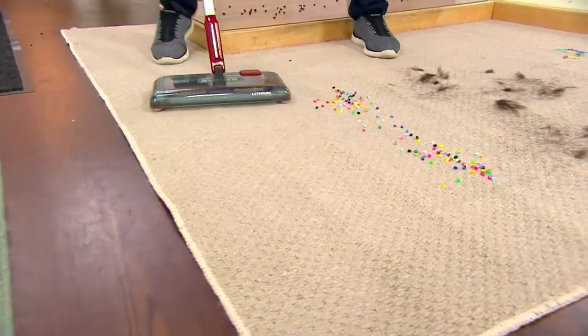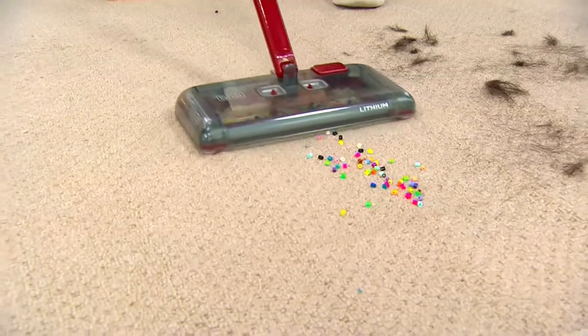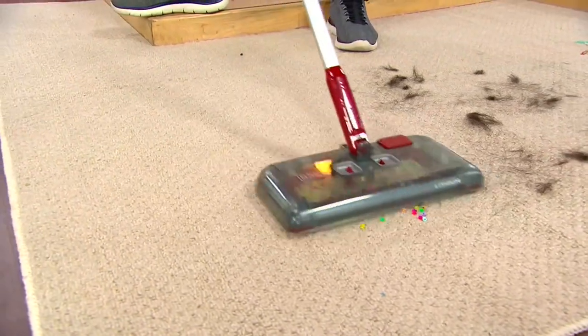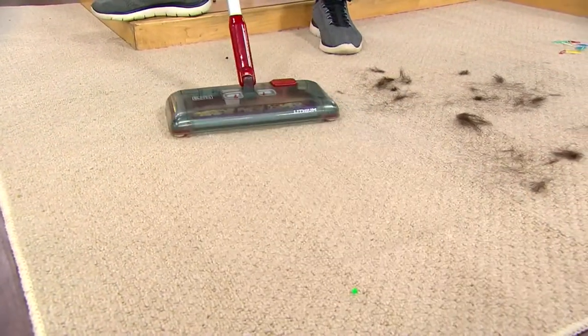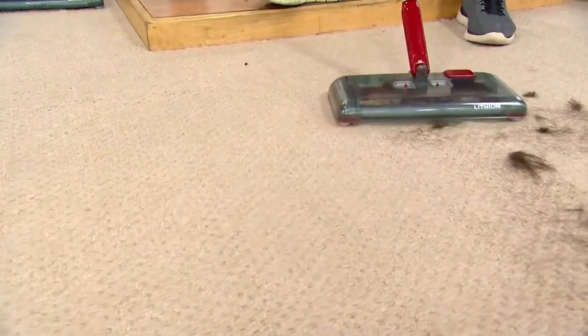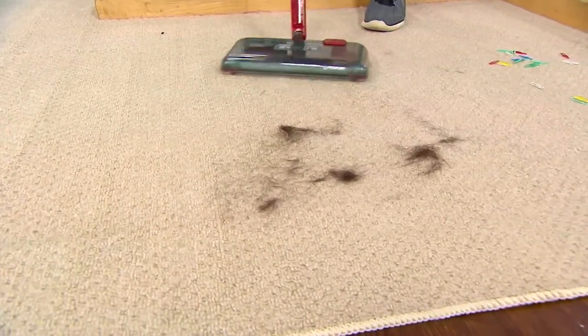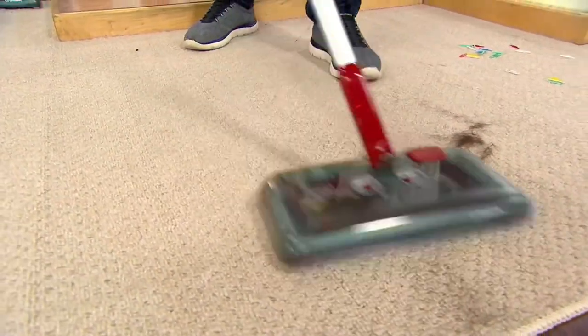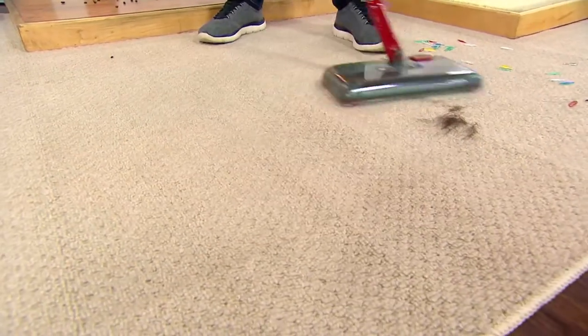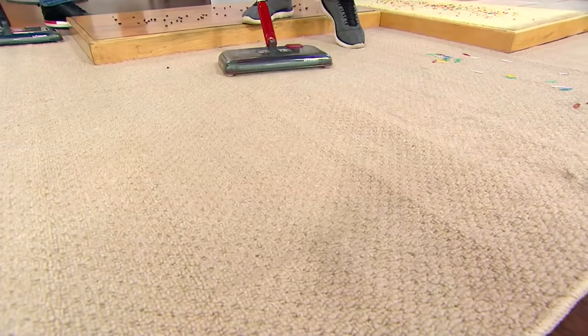How about craft beads? What I like is maybe you need to save those craft beads — make sure your dustbin is empty, pick them up, and you've salvaged them and can use them again. And then, honestly, I think this is the most compelling demo: if you have a pet, you know that the hair is happening every single day. This is not a vacuum, but Black & Decker gives it the power with those three different brush rolls to pick up all that pet hair.